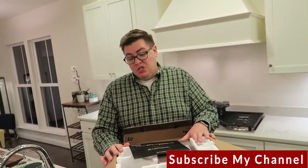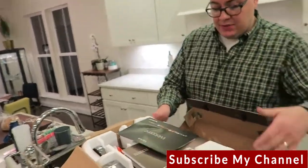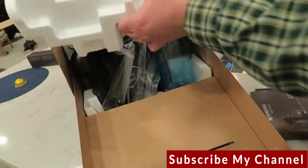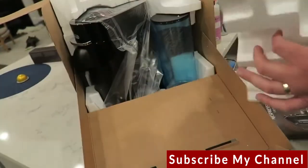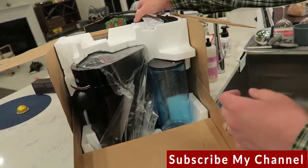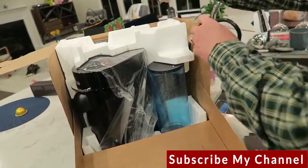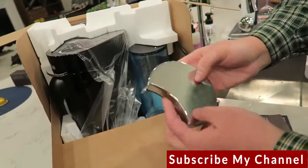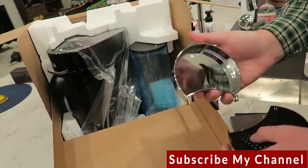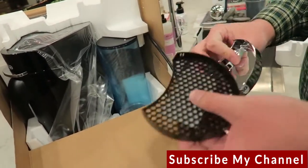We're going with the DeLonghi model specifically. The box opens really nicely — a beautiful pull-apart, no crazy squeals that kill your ears. Here we've got the drip tray, which is a very nice solid chrome piece. It's heavy, it's got a real heft to it.